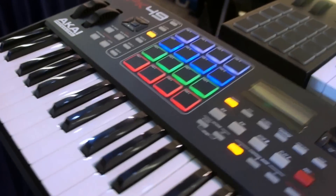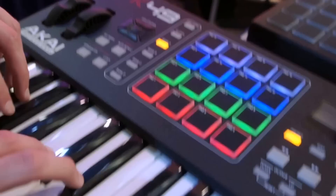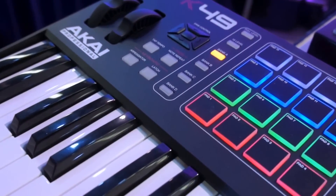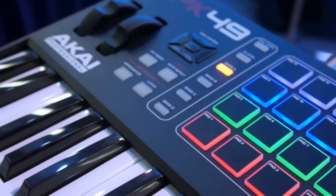So there you have it — that's the brand new MPK series, and here's the MPK 249. Available in 25, 49, and 61-key varieties. Outstanding MIDI control. Thanks for checking it out.